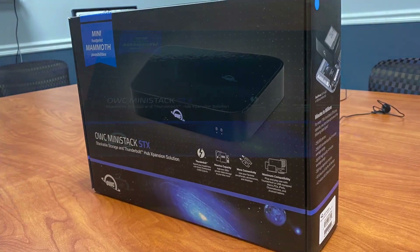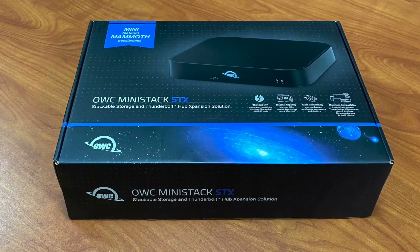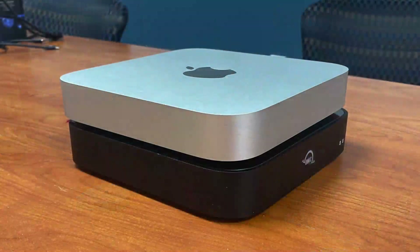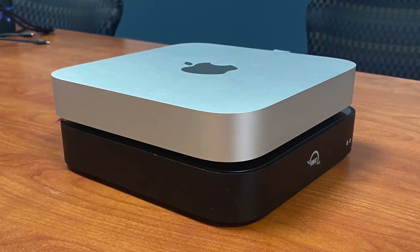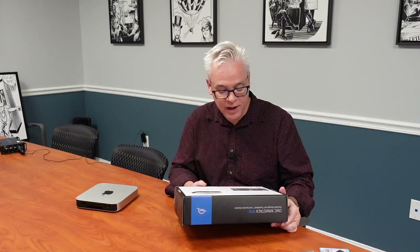Think of it as almost a docking station for a Mac Mini. This thing can actually be used with anything that has Thunderbolt 3 or Thunderbolt 4. Frankly, with an adapter, you could even hook this up to an original Thunderbolt 1 device and it would work. But it's designed to be a match for the Mac Mini — to sit underneath it, same size — and it's also designed to give the Mac Mini some things it doesn't have: notably, a full-size 3.5-inch hard drive bay, an M.2 NVMe SSD bay, and some additional ports, including four more Thunderbolt ports.